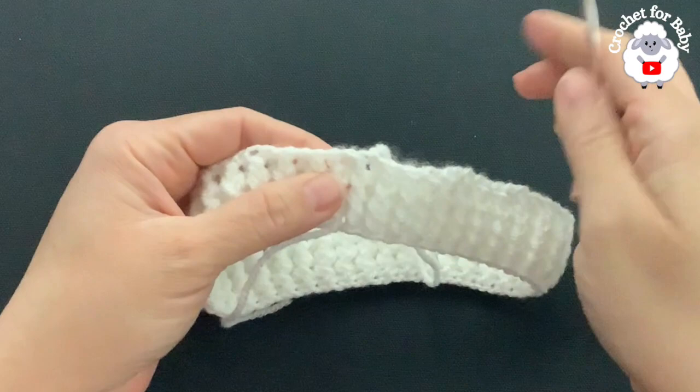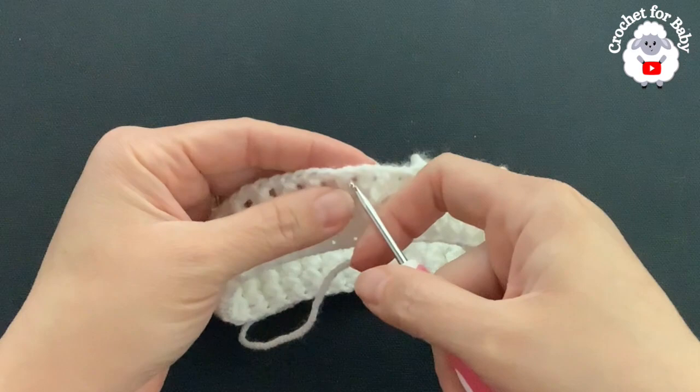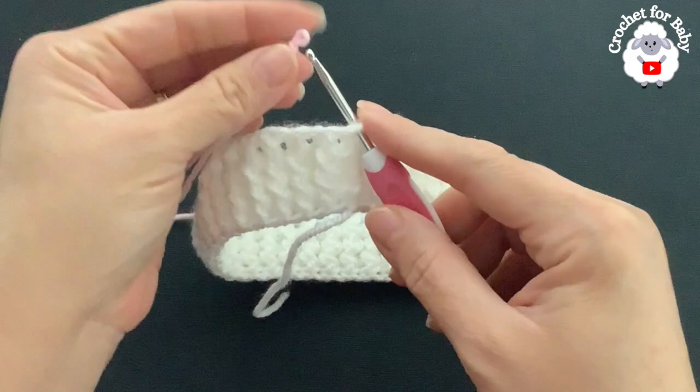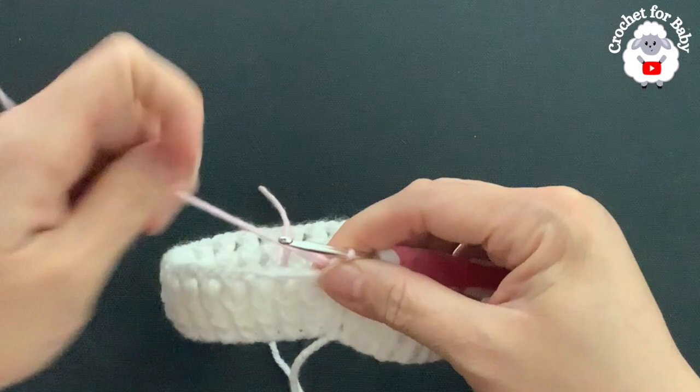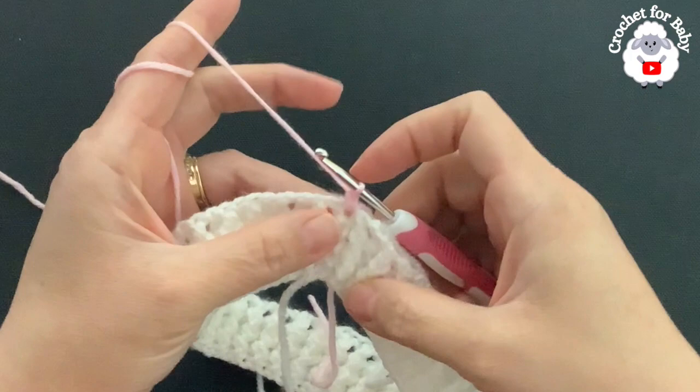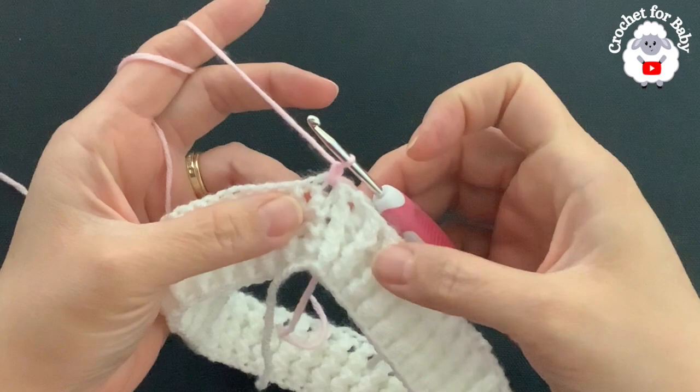We're going to go right here into the first space. Grab a loop — here I'm using the pink yarn — pull a loop through, chain one. In this row we're going to make single crochets into the spaces between the half double crochets, and I'm going to increase eight more stitches so that at the end of this first row I have 88 stitches. I'll make nine single crochets and increase on the tenth.